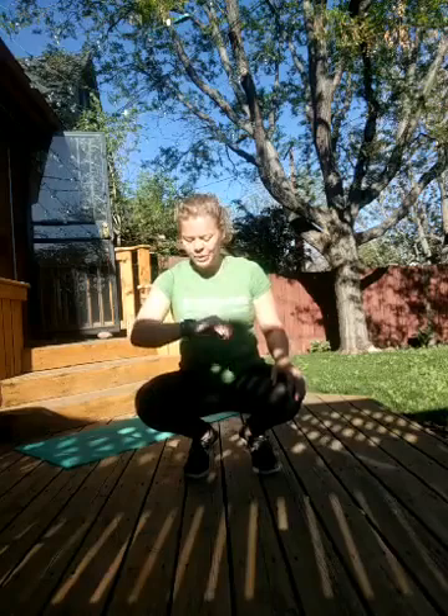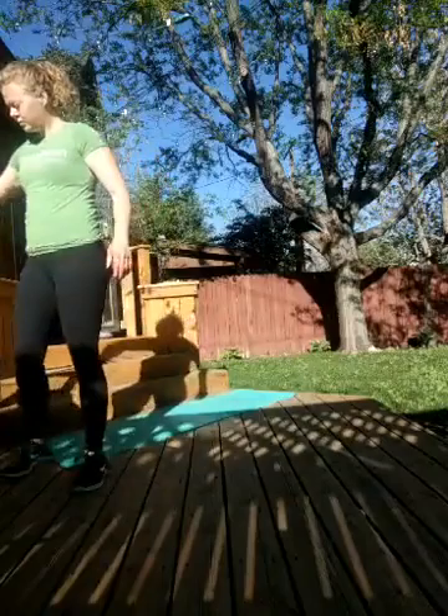Hi everyone, good morning. I'm Elizabeth from Movement Climbing and Fitness Baker. This is a 45 minute HIIT workout. For this workout, you will need yourself, a mat or a towel for core work, and today we'll use a sturdy chair. If you don't have a sturdy chair, a step would work, or just your body weight is great too.